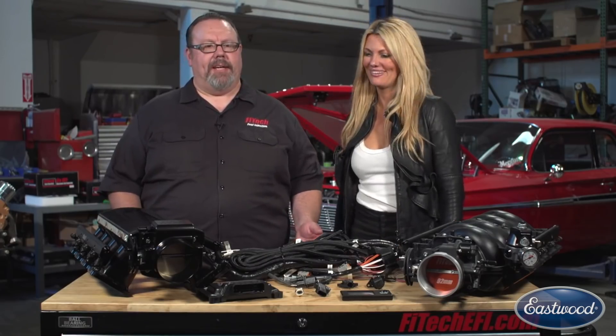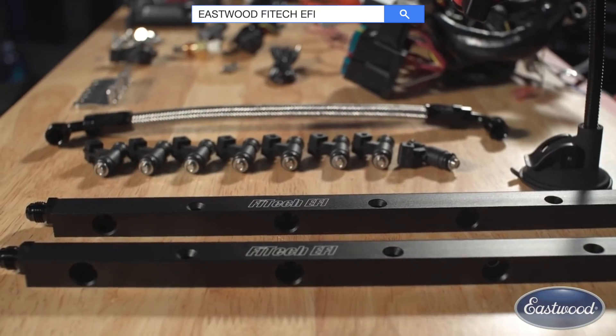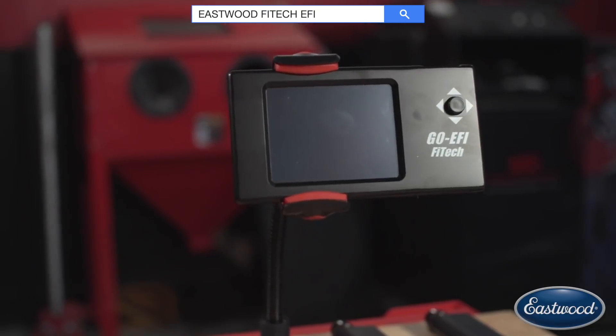Today, Courtney, we have our Ultimate LS kit, which is a package designed for the do-it-yourselfer to swap an LS engine into whatever their latest project is — whether it's a rock crawler, street rod, muscle car, whatever you want to put that LS power in — we're making a package to put that in your vehicle.